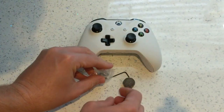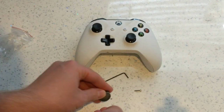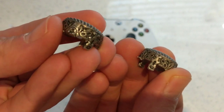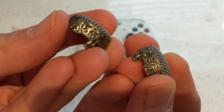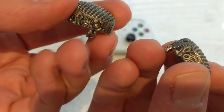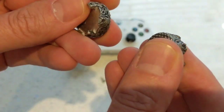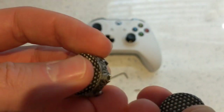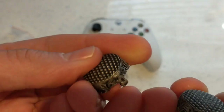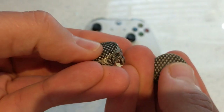I'll grab them out of this little bag. So we've got two thumbsticks. As you can see there's a load of detail on there — different controllers and faces and all manner of stuff. And they're solid metal — 10mm of extra height on top of your normal Xbox One controller thumbsticks. And that is very, very grippy.